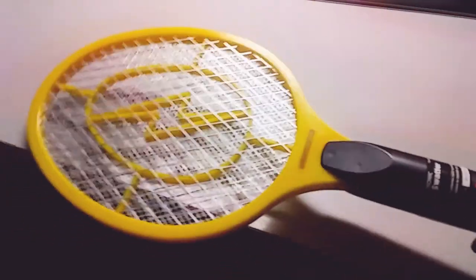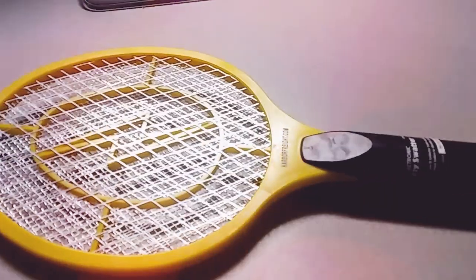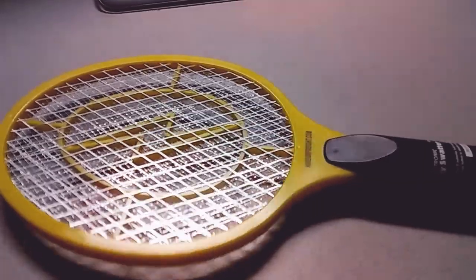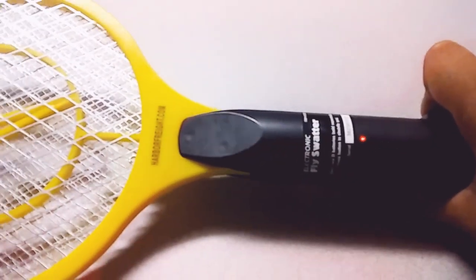I just wanted to show this to you guys. Come on, zap me! Maybe the battery's low — that's probably why I didn't kill the moth. I keep trying but I guess it doesn't want to zap me. Well, you guys can see that zap happened at least once.